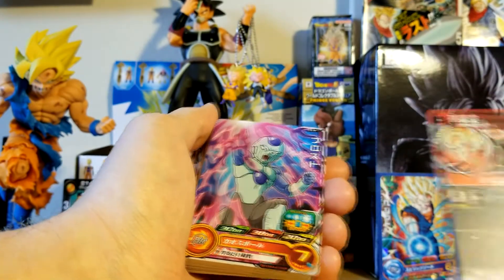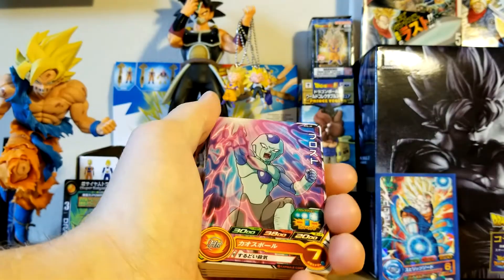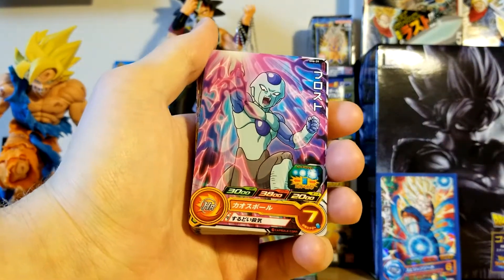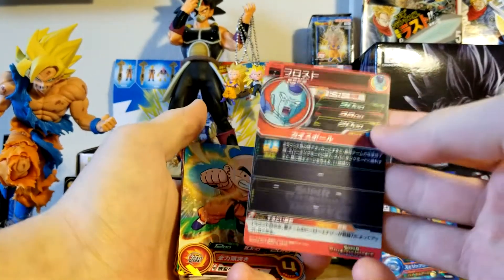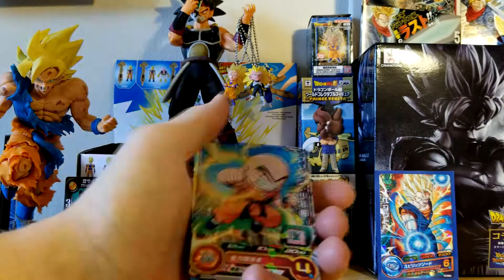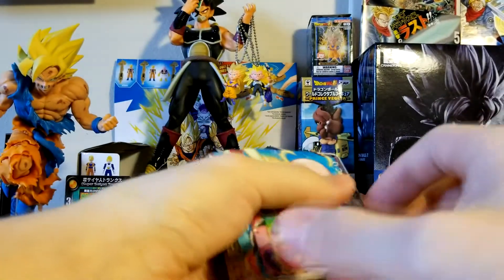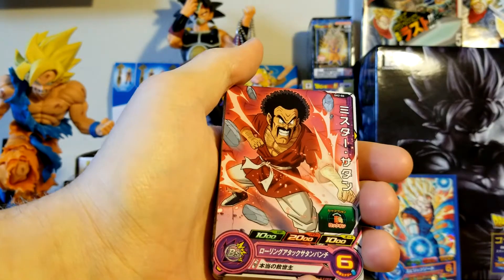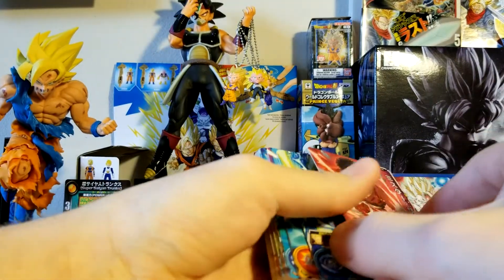Frost! I didn't actually expect to get any Dragon Ball Super stuff, because it's a mishmash of all the different series. The series for this card game kind of go by the missions in the game. I kind of didn't expect to get any Dragon Ball Super stuff. Here's the back of that Frost card. So we got a Shattered Hollow Krillin — that's pretty cool. I like that Kid Krillin. Mr. Satan's coming up — we got Mr. Satan, I like that a lot. That's pretty cool, breaking a brick there. Very nice.